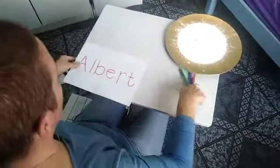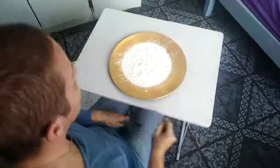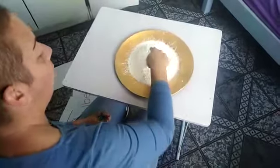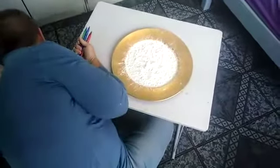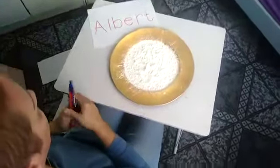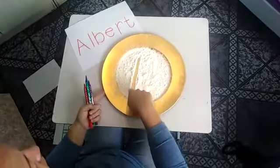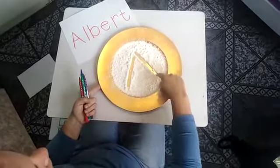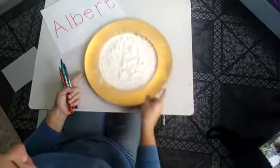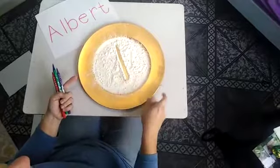Another way you can practice your name, or even just the letters in your name, is by using some flour. You're going to take your finger — you can keep your name nearby so you can see the letters — and let's start with the A, the A for Albert. Then you can write it in the flour, shake it again, and then do the next letter, and carry on that way until you've done all the letters.